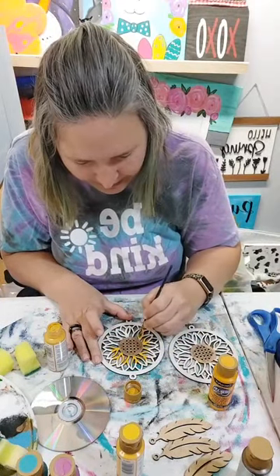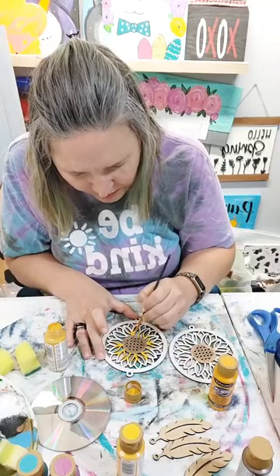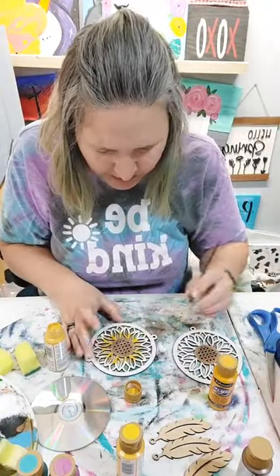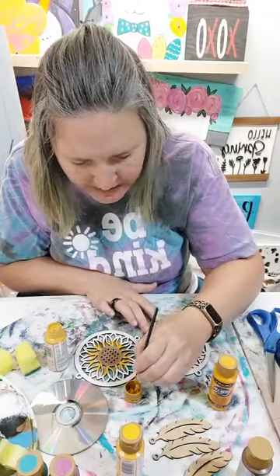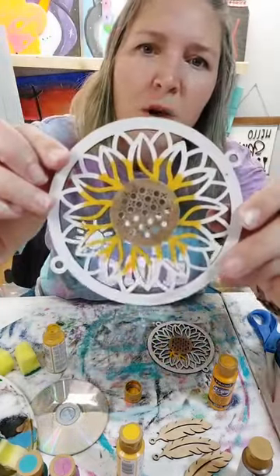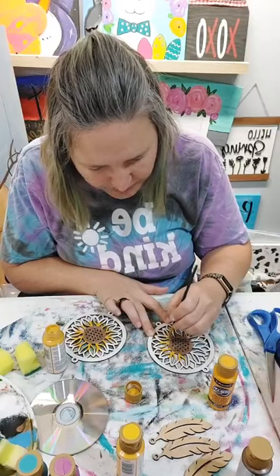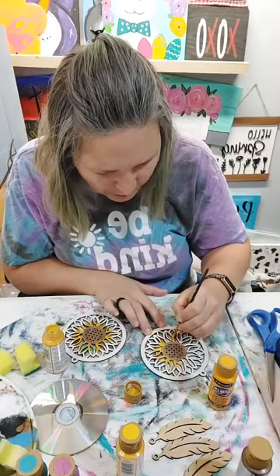I'm already six minutes in. If you guys have old CDs hanging around, this is a fun project to do. Even if you don't have a wood cutter, you can take those CDs and paint them, glue them together, let the grandkids or the kids paint them. I went ahead and put the white down first because it really helps the yellow stand out - when you're painting with yellows, sometimes it's hard to see it on the projects. We're just going to paint the whole middle of this yellow.